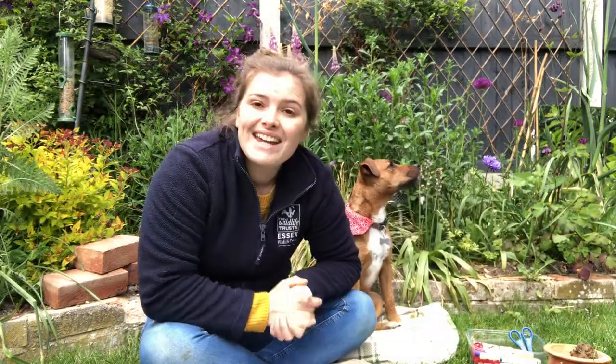If you ever spot a dragonfly or damselfly resting, you'll notice that dragonflies hold their wings out like a plane, whereas damselflies will rest them above them, closed. Here is some footage of a large red damselfly resting on one of the plants in my garden.